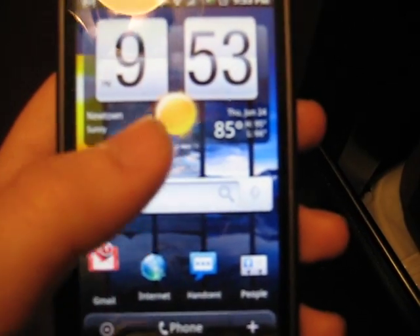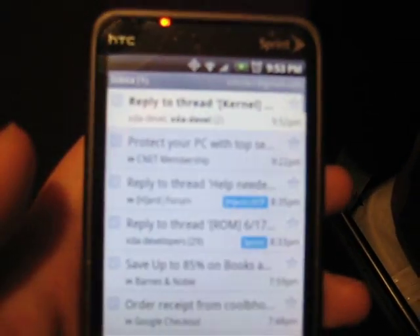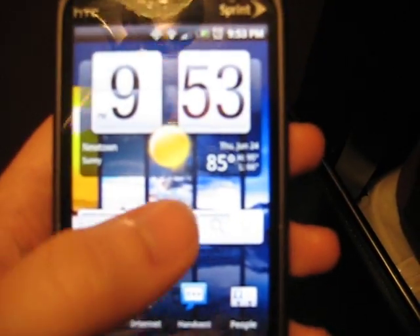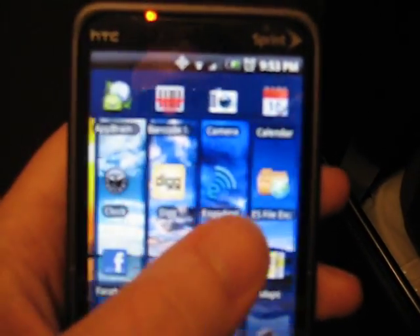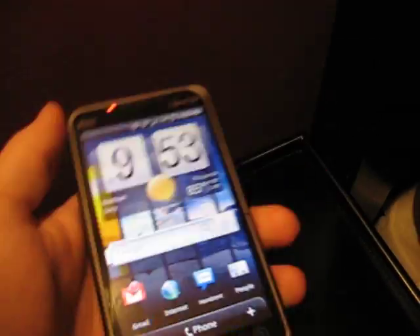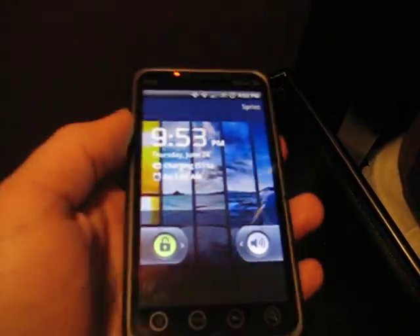It's pretty fast. I mean, I really don't think it's any faster, at least not that I can tell. Well, that's pretty much it. I just pretty much wanted to show that off — the new boot screen and the Vanilla Lock screen, which works.